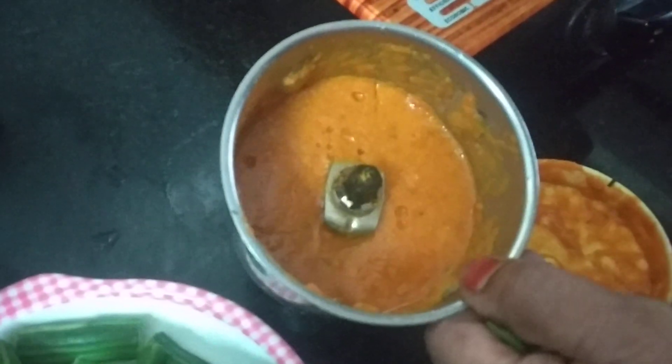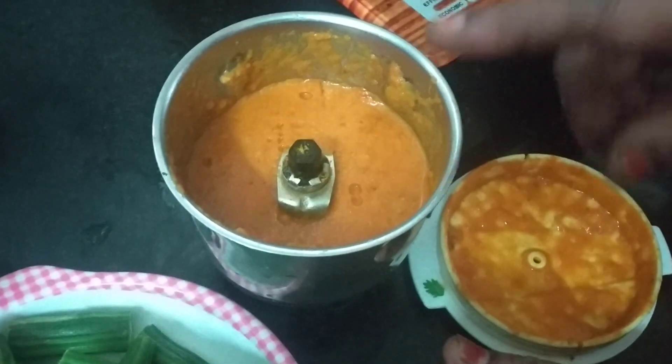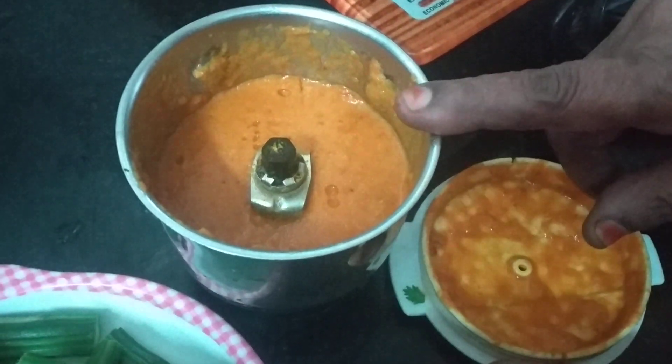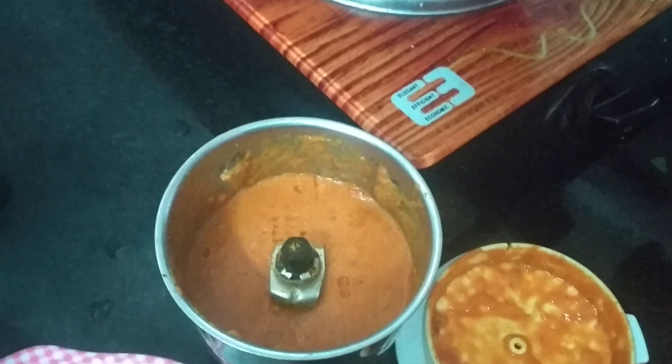Add 1 spoon of salt, and add a bit of salt. Put a little bit of salt in the heat. I'm going to turn it over.